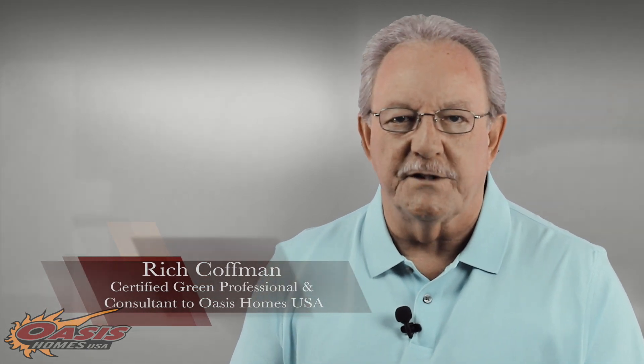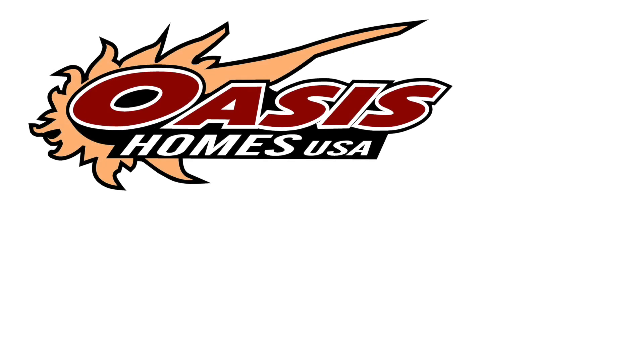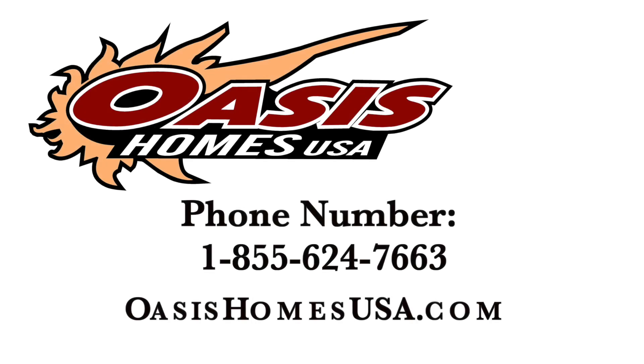These ideas will be explored in more detail in upcoming interviews. This is Rich Kaufman. Always consider these high-performance principles when you build. You can contact us at OasisHomesUSA.com.